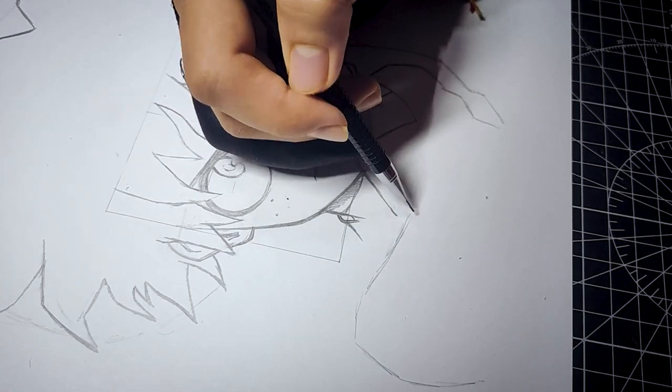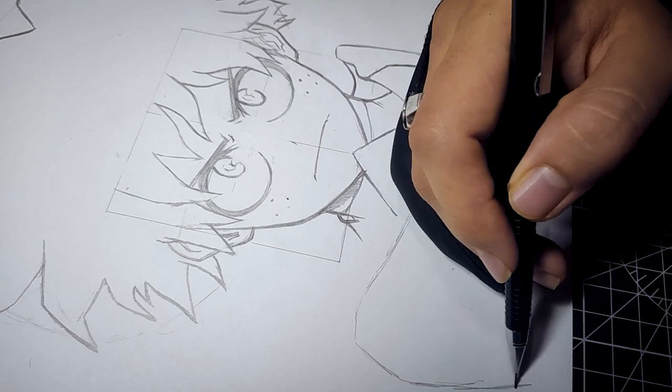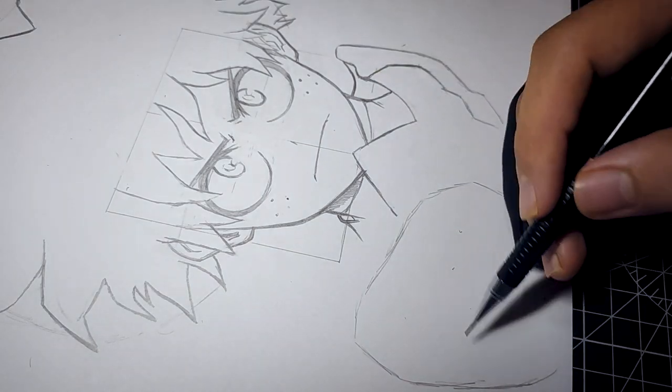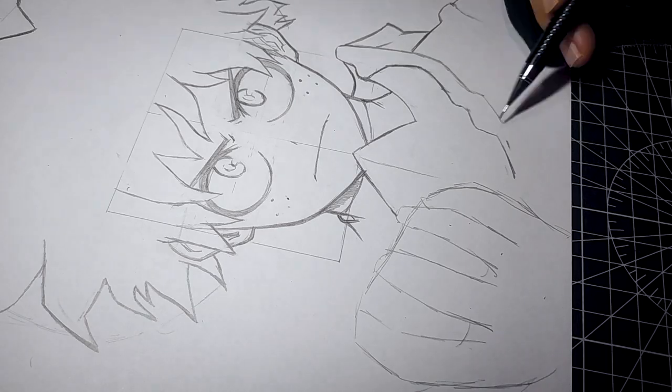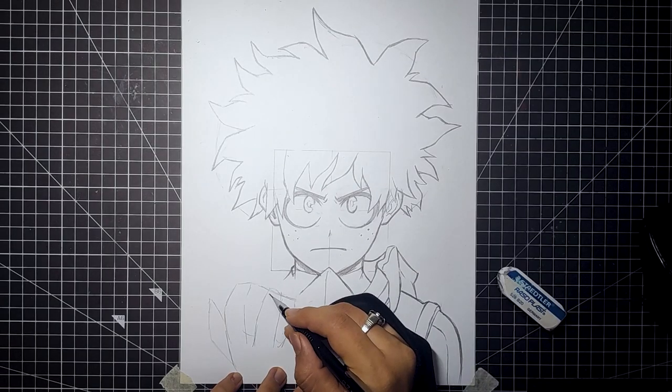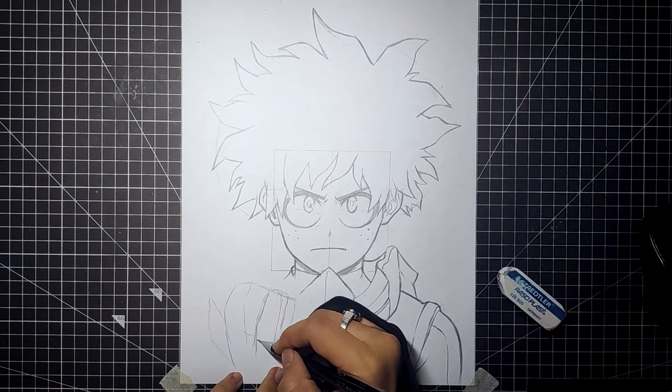Before completing the mask, we have to draw the hand first. For the hand, we will be drawing the rough sketch first and then filling in the final details. After we are done with the rough sketch for the hands, we will start putting in the rough sketch for the mask.